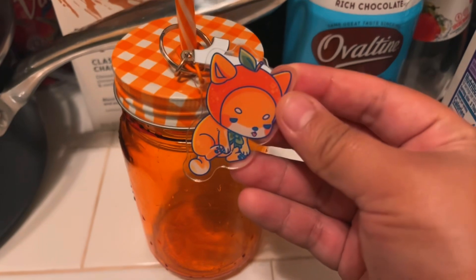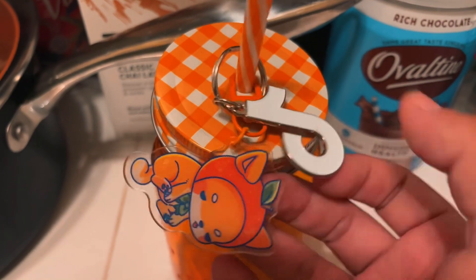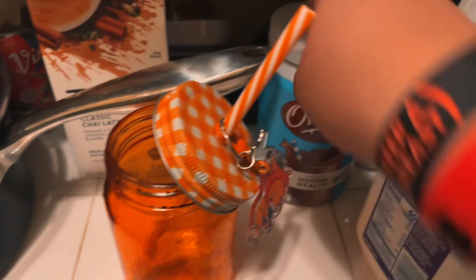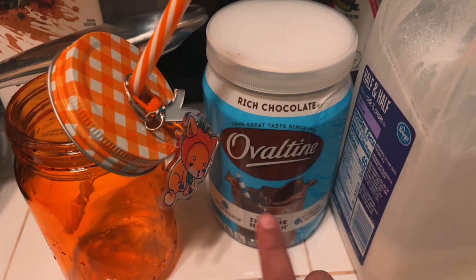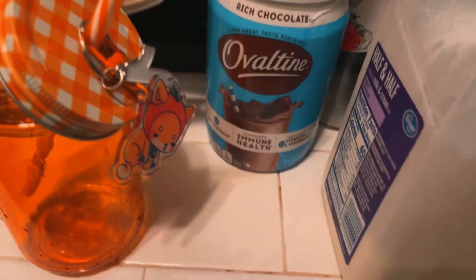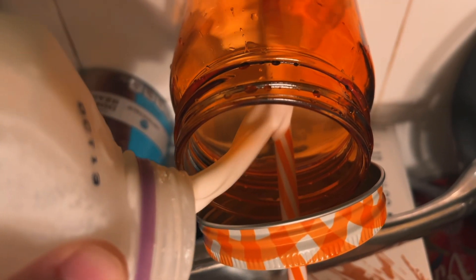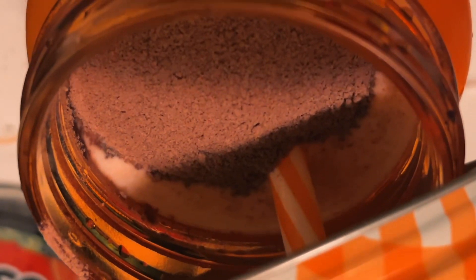I got this little orange Shiba Inu keychain as a birthday gift from a friend, and this TikTok keychain from VidCon. I'm gonna make some Ovaltine — the chocolate milk powder I use because it's affordable and it's good for me. I don't have milk but I have half-and-half, so I'm putting half-and-half plus water and a bunch of Ovaltine. I love how fast it dissolves — no clumping. This is truly the fall vibe. Also, I got sunflowers.